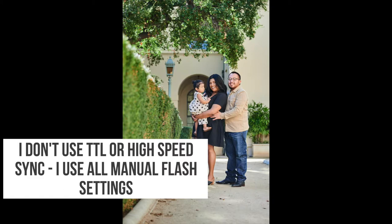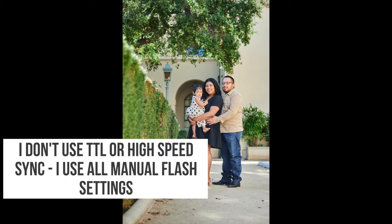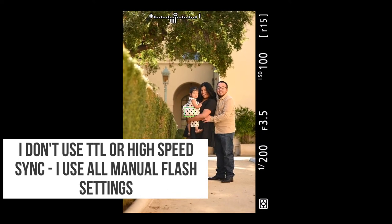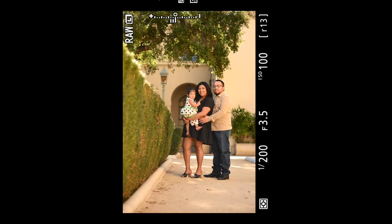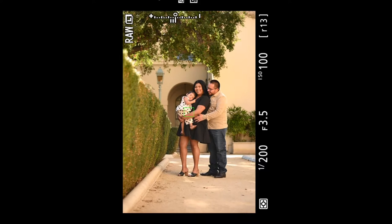It's really just to add a little pop of light on their faces. That's why my shutter speed is at 1/200. I don't use high-speed sync — I don't think I'll ever use it. You can get some really dramatic-looking shots with high-speed sync and flash, but that's not my style. I like more natural-looking photos.